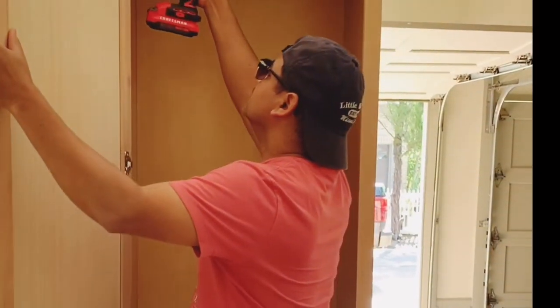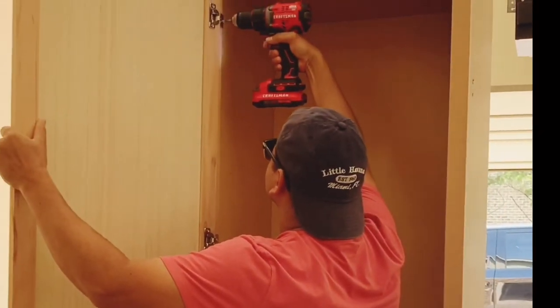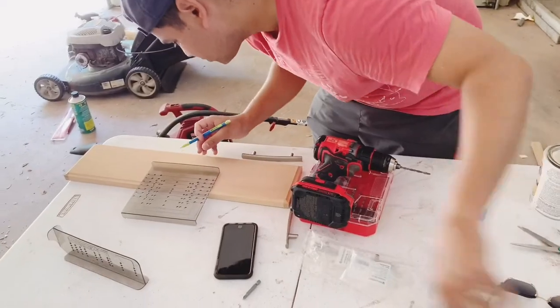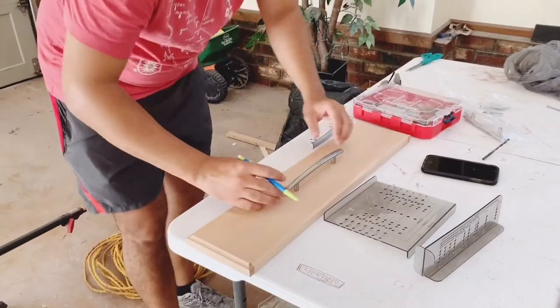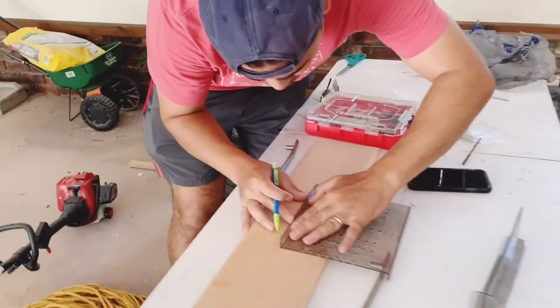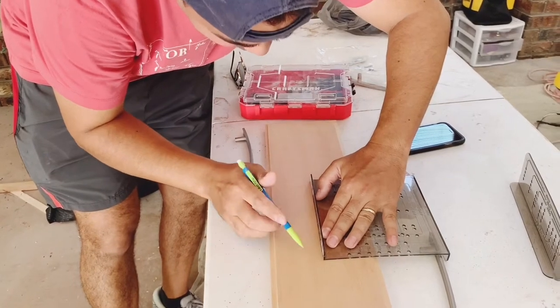The first thing you have to do is remove all the doors and all the hardware from the doors. You can use a screwdriver for this, or an electric one like my husband is using in this video. Please don't forget to label your doors. If you don't have any pulls or handles and you want to add them, you can use this special tool my husband is using here to do the measurements so you can place the pulls and handles in the right position.